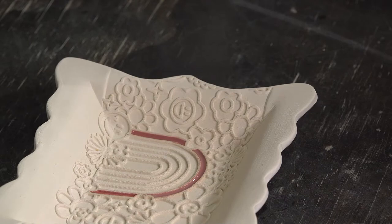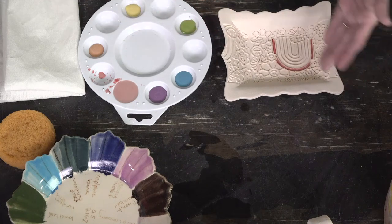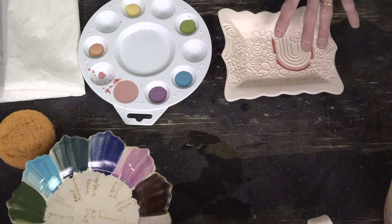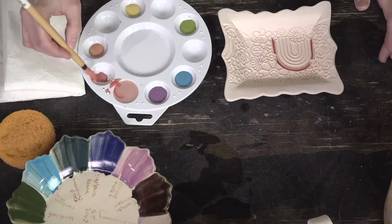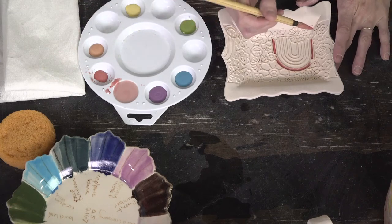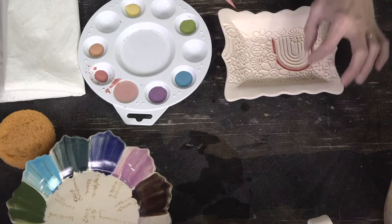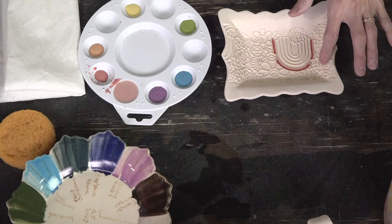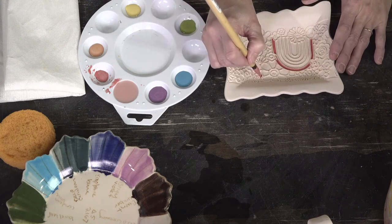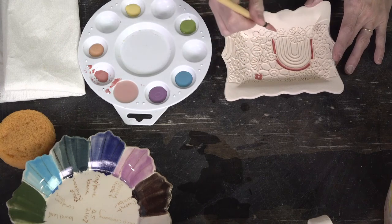Once you've done one color, you can either move across the whole surface with it or go section by section. I'm a one-color-at-a-time person — I like to do all of one color at once so I can space them out. If I do one red, then get caught up in other colors and come back, I might end up placing two reds too close together.